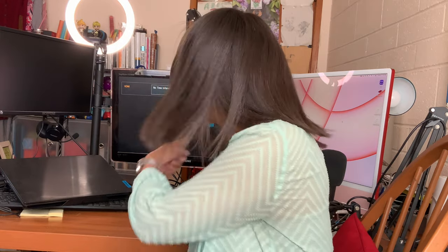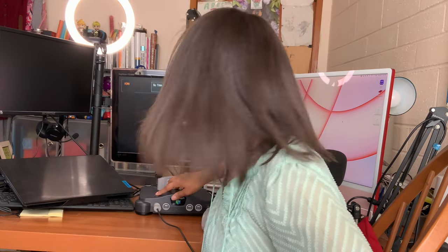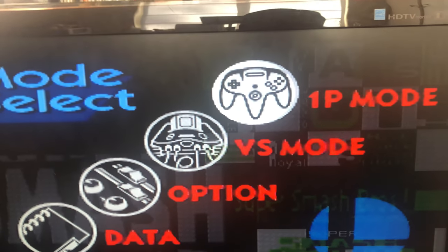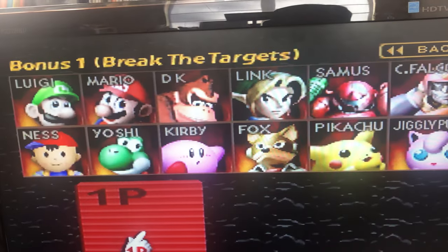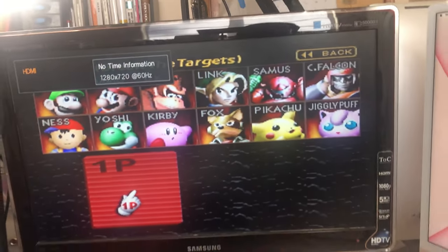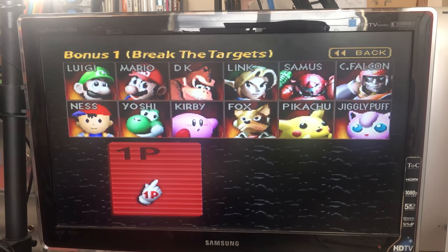The Nintendo 64 is hooked up to the TV — the only thing left to do is put in the game. Fingers crossed! And there she is! That's 4 by 3, and if I switch it back, that's the 16 by 9. Alright, that pretty much covers the entire screen. Whoa, that works!